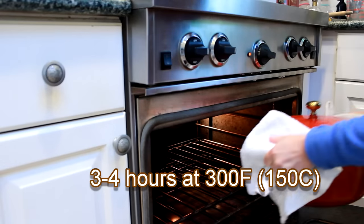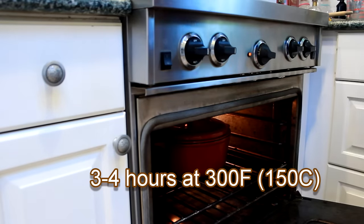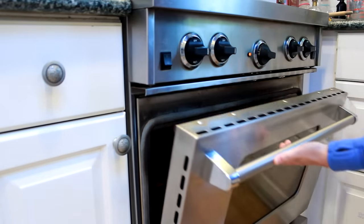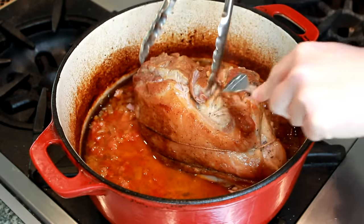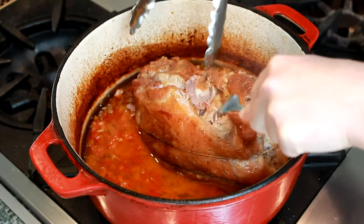During this long cooking period, the collagen in the meat converts to gelatin and the meat fibers start to fall apart. The size of the meat does not make a big difference to the cooking time, because braising is not about reaching a particular internal temperature, but about holding the meat at that temperature long enough for the collagen to melt. That's why I don't recommend that you test a braise or a stew with a thermometer. Instead, pull the meat apart with a fork or tongs and see how easily it shreds.